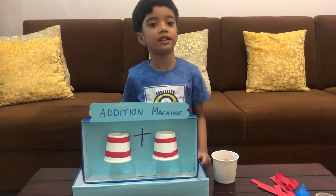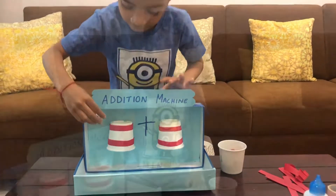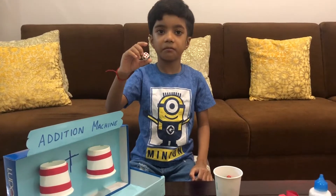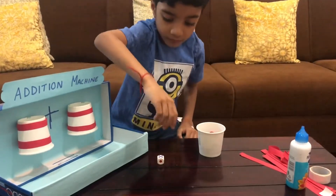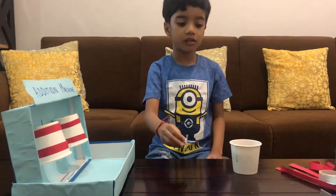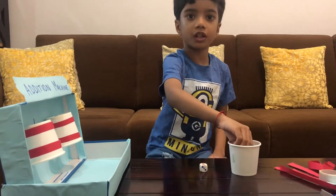Let's play and learn. I have a dice. I'll roll it. Which number will come? Five. I have got five. So what will you do? I'll put five in the first cup.